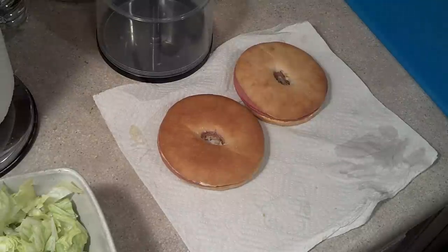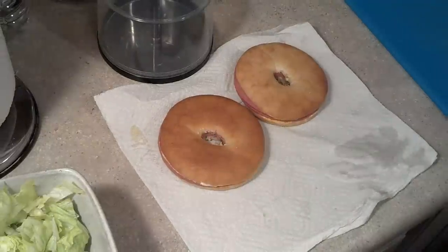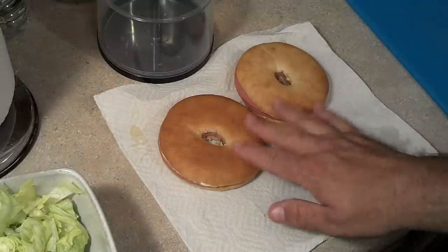Good morning. This is North Carolina Prepper. I'm going to be eating my lunch at work today and I'm going to be out and about. I thought I'd have a nice little stroll in the park for lunch, but I wanted a sandwich, so I got some of these bagel thins.